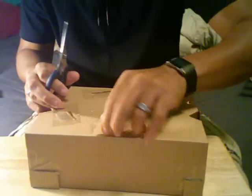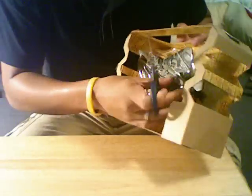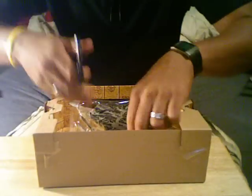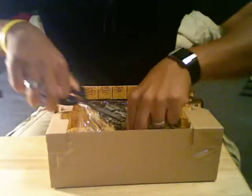There we go. Some people hate the twisties. I was reading in a forum on TFW2005 that they're going to stop doing the twisties in the packaging — they're going to be more eco-friendly, which is good to hear. So we're just going to cut that. Be really careful. Cut the missiles here.